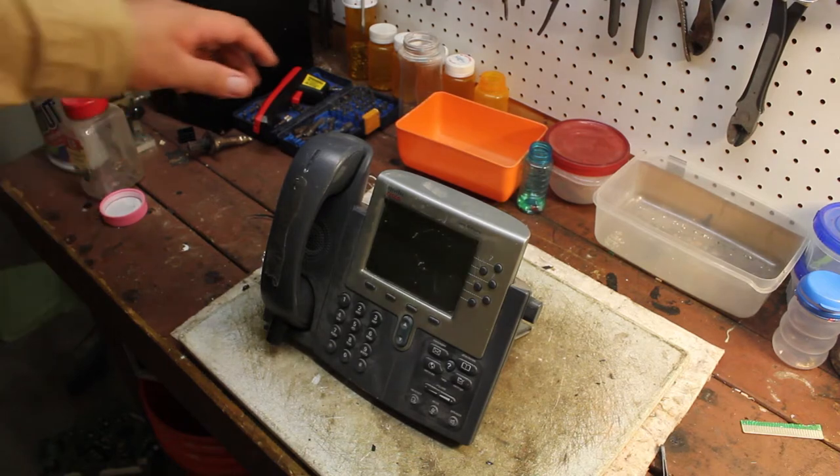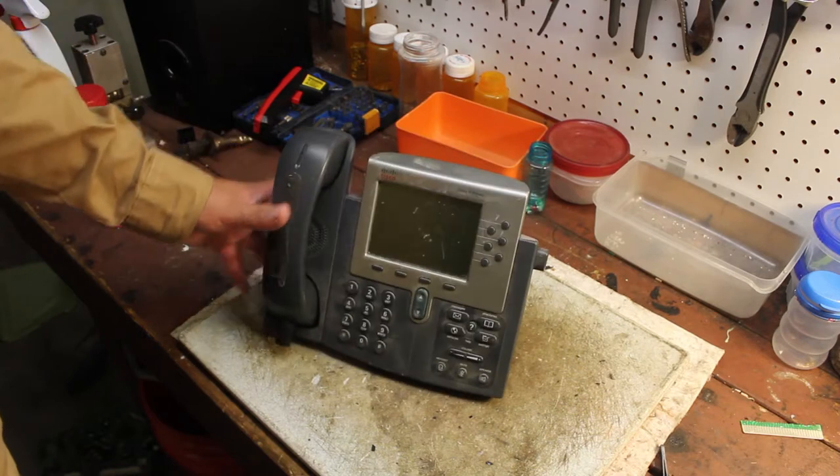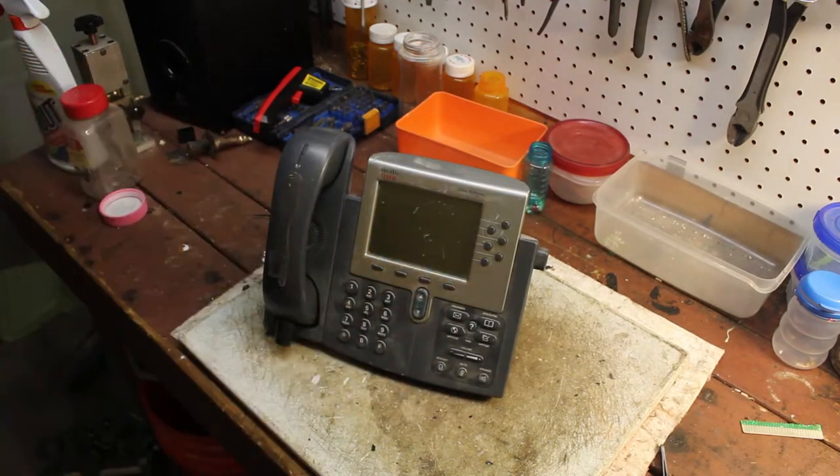Anyways, today we're going to be doing a Cisco telephone — just like a business type of phone, where you get the information there and then you can hold, transfer, whatever.